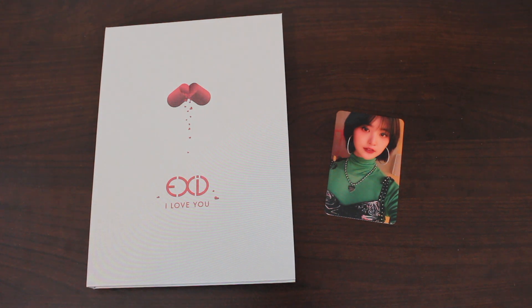If you guys have not heard this song yet, give it a listen. It is very likable. This marks the end of my unboxing. This was EXID's single album, I Love You. And I would like to mention again — happy birthday, big sis. I love you. Thank you guys so much for watching. Until next time. Bye!